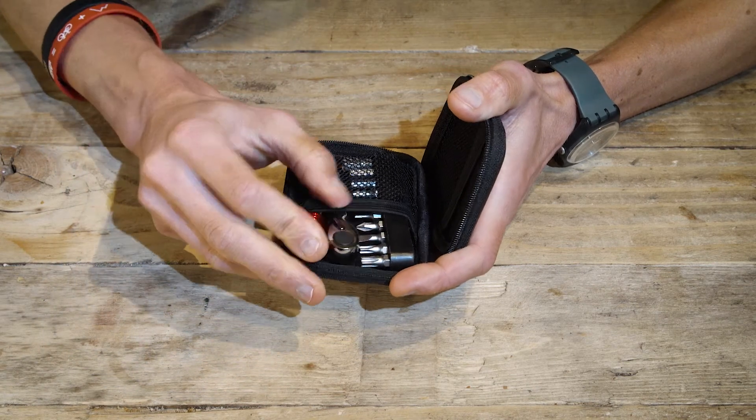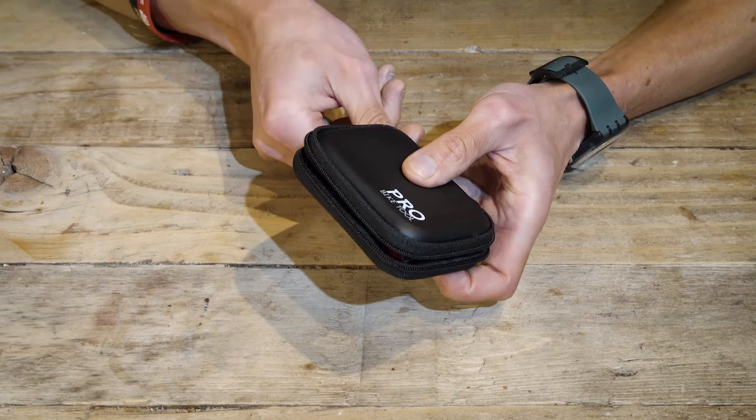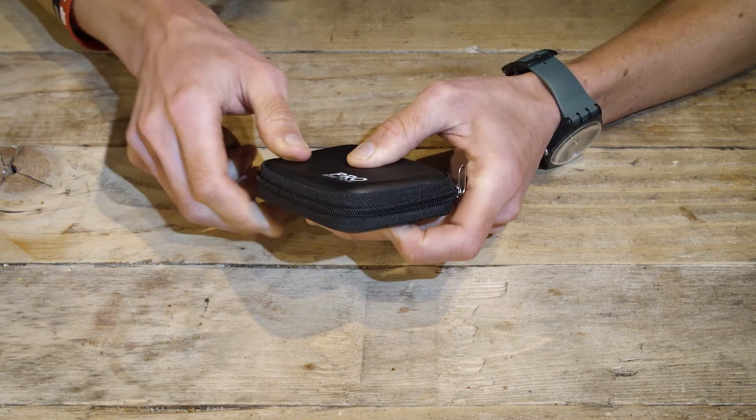And there we have it, the ProBikeTool Mini Ratchet Set. Perfect for use when out on the bike, or for some DIY around the home.